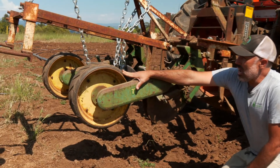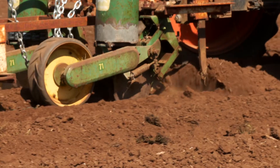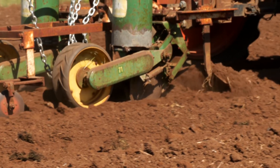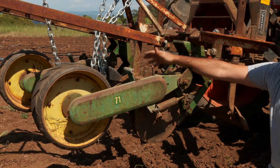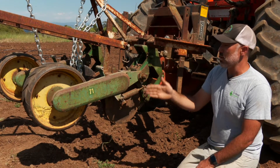Back here this is our drive wheel and also our tamp wheel. As this wheel turns it moves a set of gears that rotate a seed plate in the hopper, which determines how the seed drops. This seeder is what we would call a precision seeder — it actually meters out exactly when the seed drops so that we can get our spacing just right.